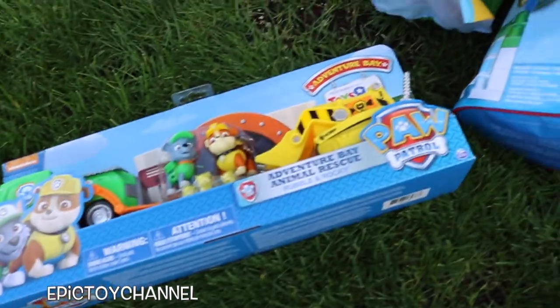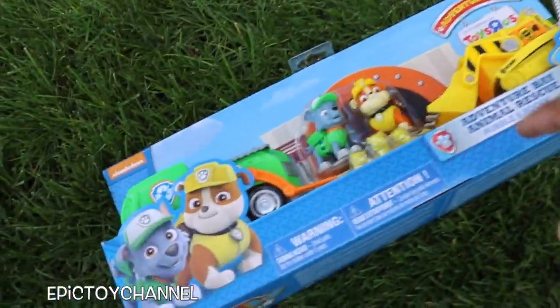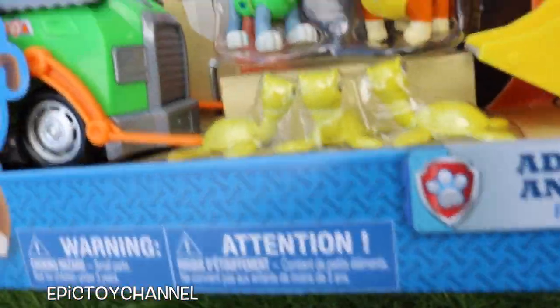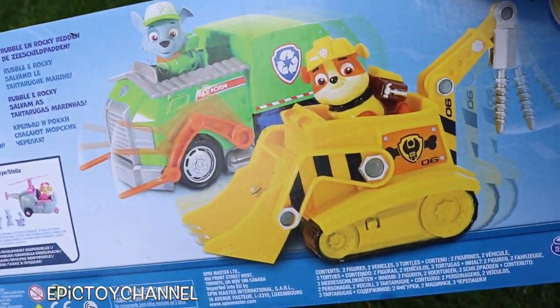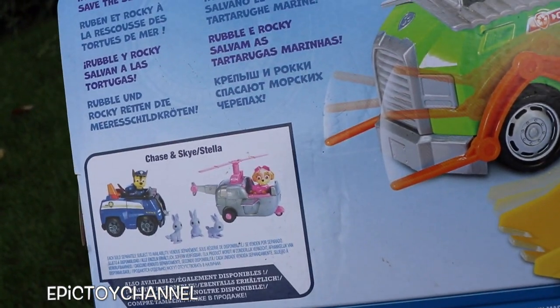We have this — this is so cool. This is the Adventure Bay Animal Rescue set. It comes with Rubble and Rocky and their vehicles and three turtles who need to be saved. This set is so cool. You can also get the Chase and Skye set with three bunnies who need to be rescued. Pretty awesome.